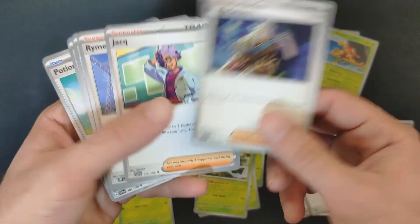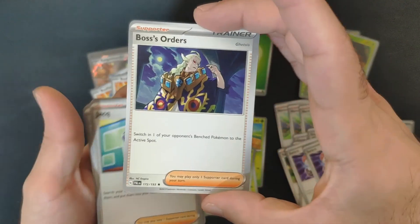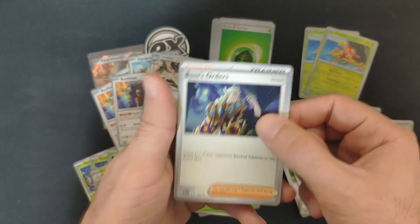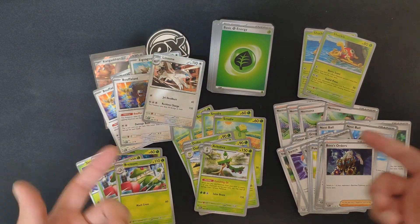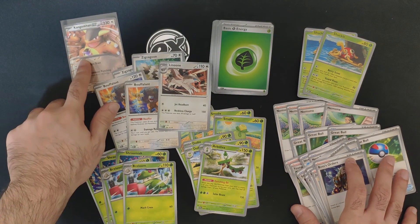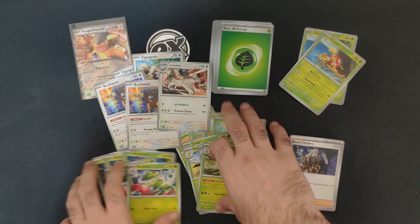We got Boss's Orders — that's cool! It's a really competitive trainer card. In every advanced Pokemon deck you usually run between two to four Boss's Orders, so even though it's a level one play deck you still get one, which is okay. That was the Kangaskhan EX Battle Deck — a bunch of trainer cards, energies, and some Pokemon.